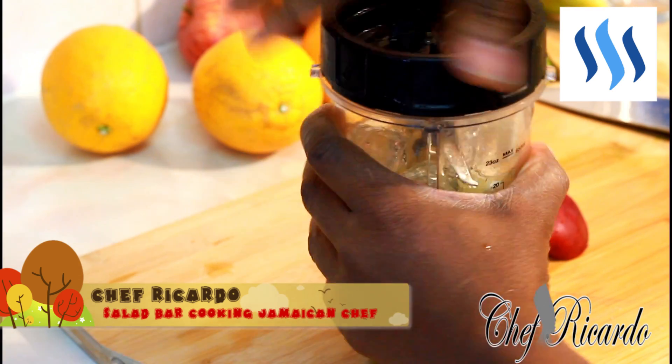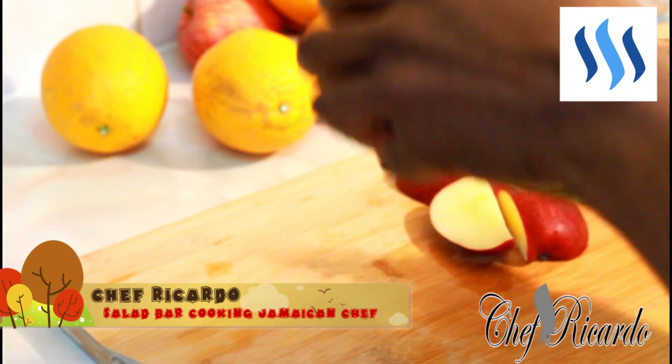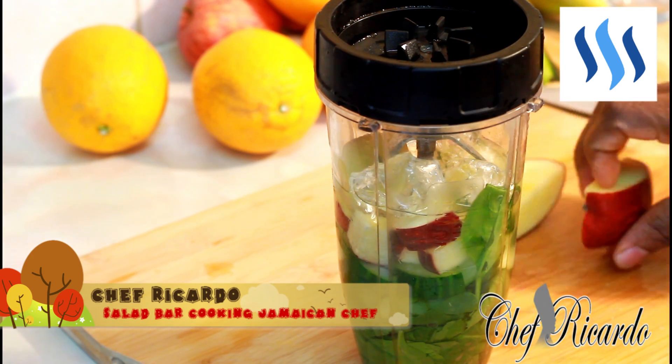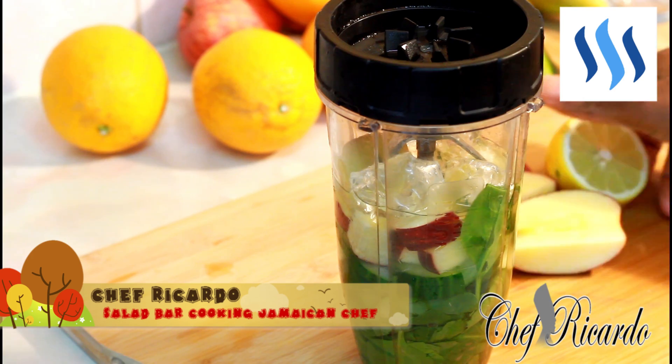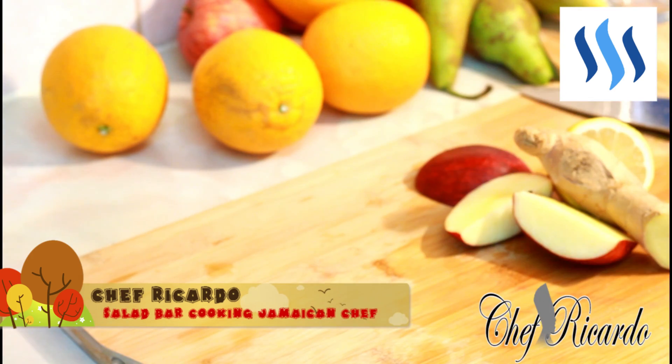We're gonna make a lovely smoothie. Some people put onion and stuff in it, but forget about onion — keep it really natural and more healthy, guys. It's much better for you. I'm gonna blend this about three to four minutes and you're gonna get a lovely flavor.